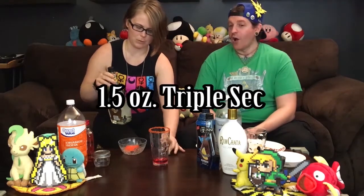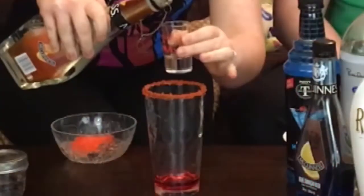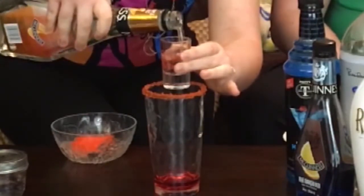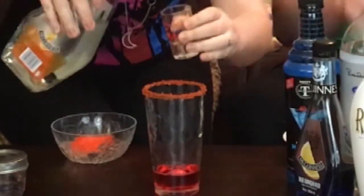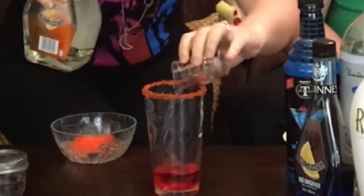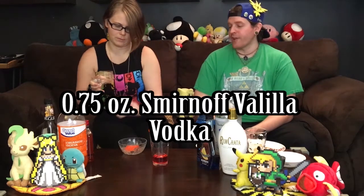I've actually never had triple sec before. I've made you drinks with triple sec — you might not have known, but you've had triple sec before. It's delicious, guys. So you have one and a half ounces of that. That's all right — the fun thing about cocktails is they're an approximation. So you've got one ounce there, you're going to be doing half an ounce. This is vanilla vodka, so I need three quarters of an ounce of vanilla vodka.